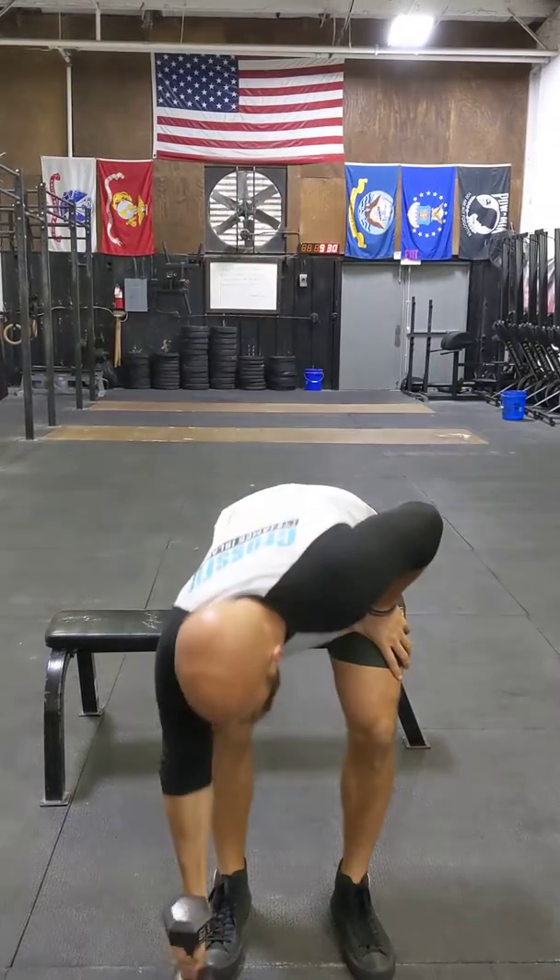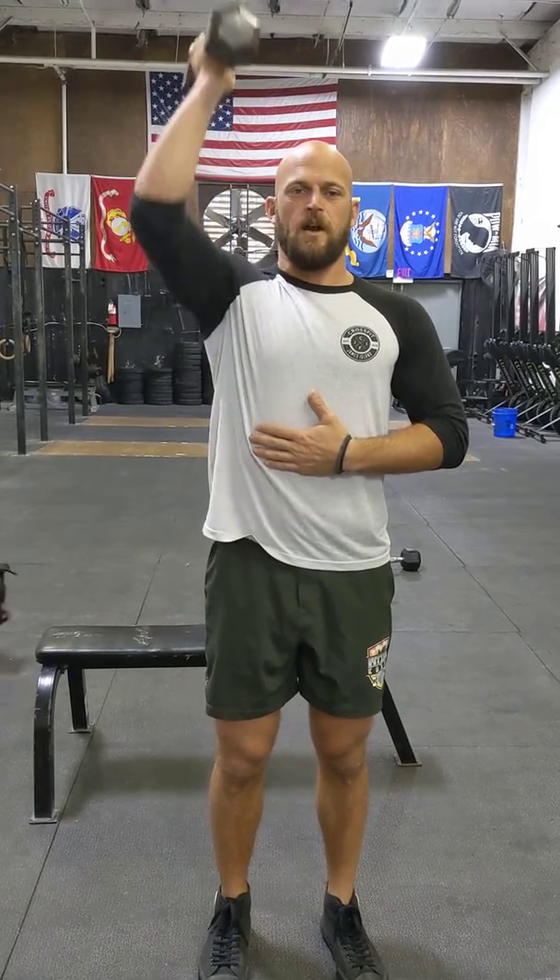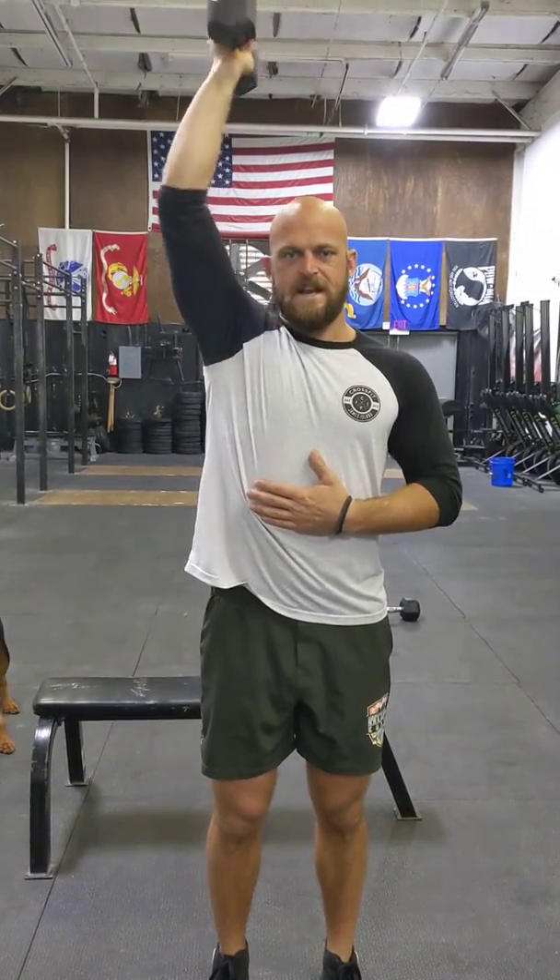You've got six Arnold press, which we showed in a video earlier. Just make sure you're keeping your stomach tight, palms facing you, and then we're coming up, thumbs back, and then back in. Just nice and steady.